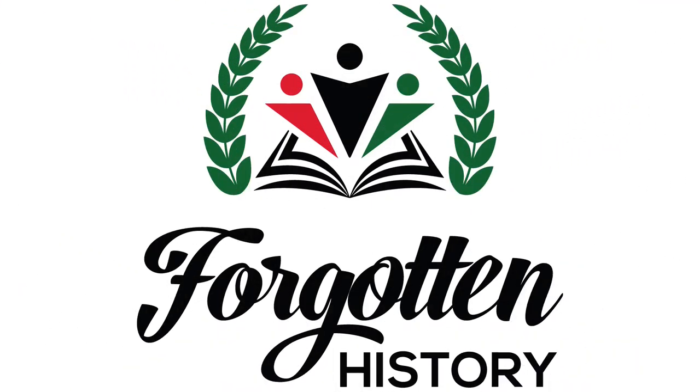Hello, this is Ms. Tracy. Welcome back to my channel, Forgotten History. It's a channel where I give lesson plan ideas to teach young children African American history.